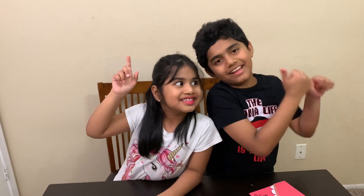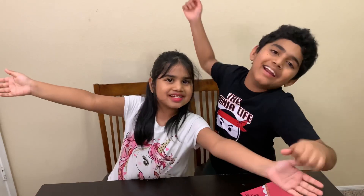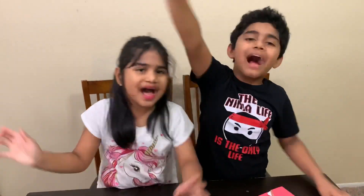If you like this video, please like, share and subscribe! See you guys in our next video! Bye! Happy Mother's Day! Bye!